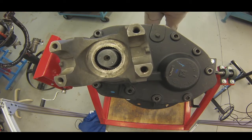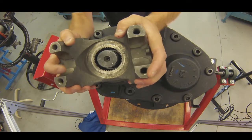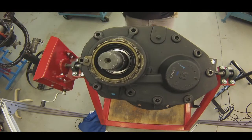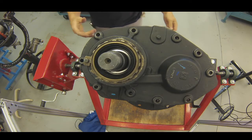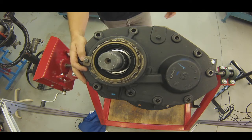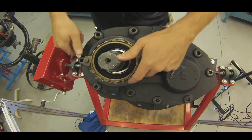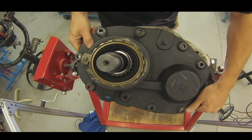Pulling this one apart — this is an integral unit, which means the pinion is actually mounted integrally to the interaxle case. If I pull this input yoke off — I prepped this ahead of time; you'd use a yoke puller if it was stuck — and I've removed all the hardware off of this cover in advance. Let's see if it wants to cooperate and come off nicely — and it does.